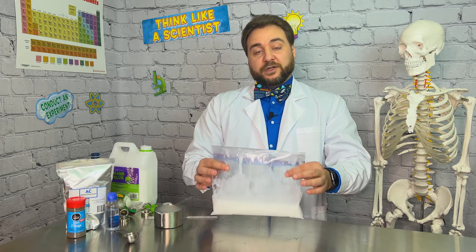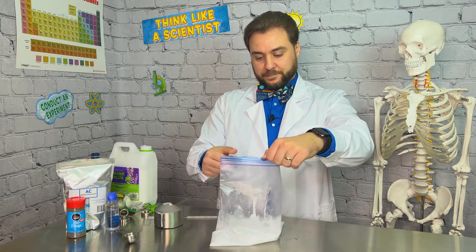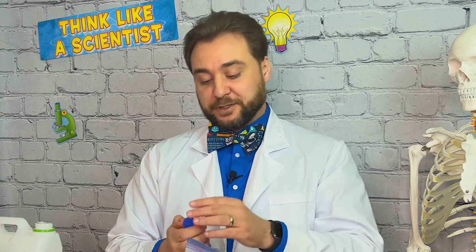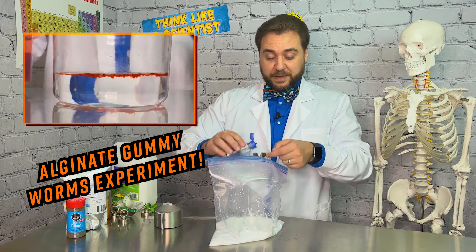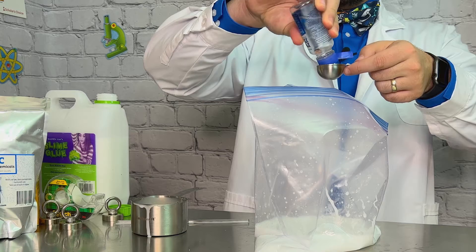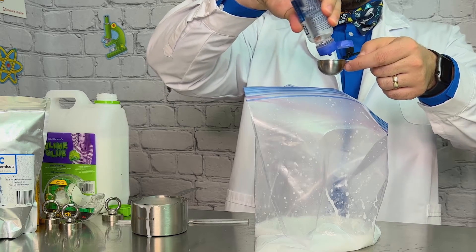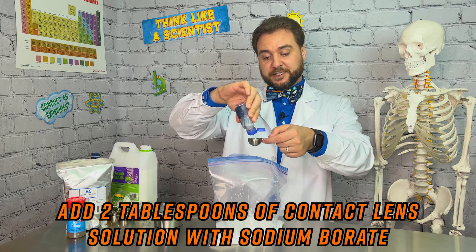Now that we've got our water and glue combined, we can add our contact lens solution. When you're buying your contact lens solution, make sure it contains the key ingredient for this slime, sodium borate. If you saw the episode we did, Making Alginate Gummy Worms, you may remember the sodium alginate polymers cross-linking with the calcium chloride solution. We are putting in two tablespoons of contact lens solution.